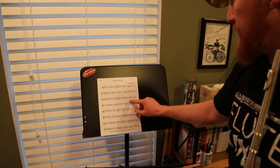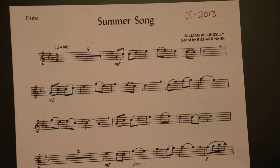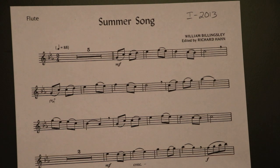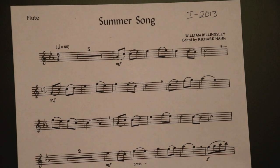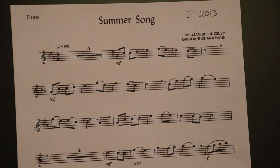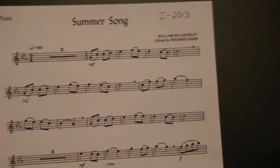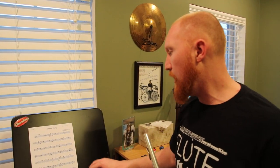I'm going to play this opening section — the first three lines. We'll call it the A section. [plays A section] Hopefully you could hear my articulations: slurring the eighth notes at the right times, breathing at the right times, all of that good stuff.